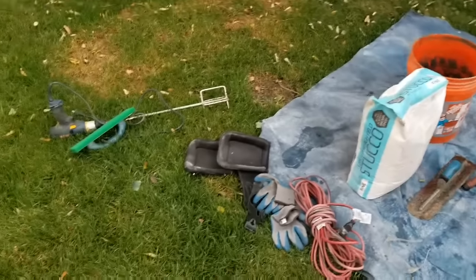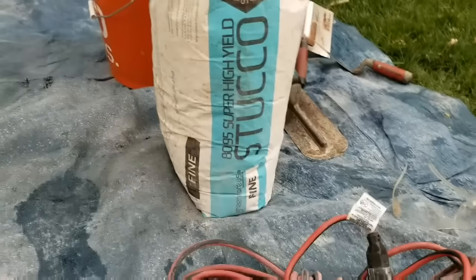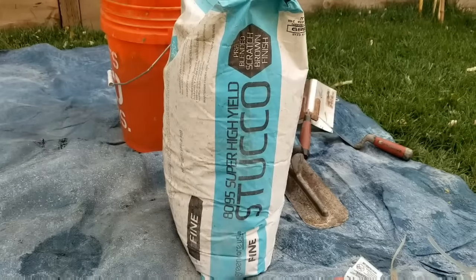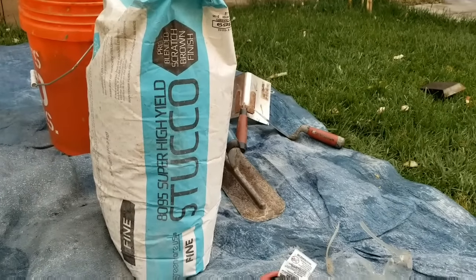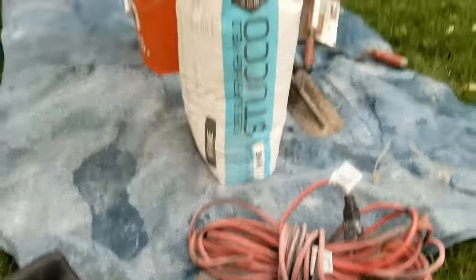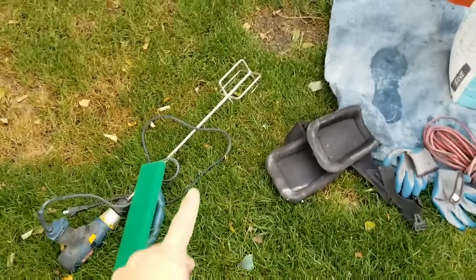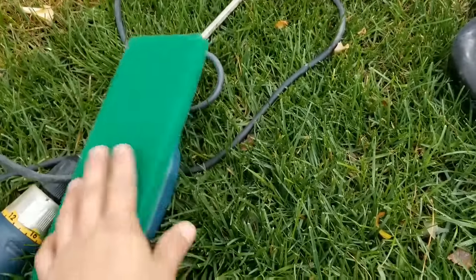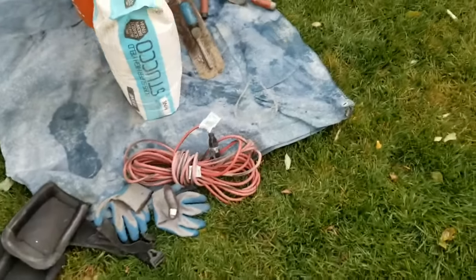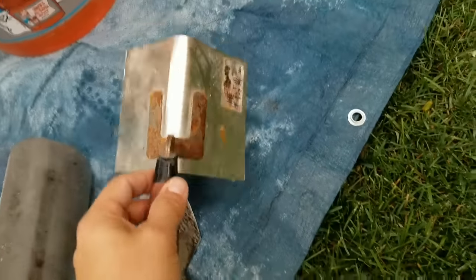Good morning, everyone. Welcome back to DIY Eddie. Today is stucco day. This is the super high yield stucco I'm using — scratch, brown, or finish coat. I'm just going to finish the back of the board; since I don't need a scratch or brown coat, I'm basically going over the cement board. I have my mixer with my paddle, my green sponge — which is a really soft sponge to bring out all the aggregate — knee pads, gloves, safety glasses for mixing, and my corner edge.